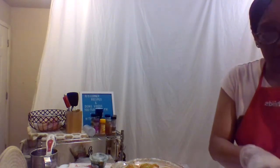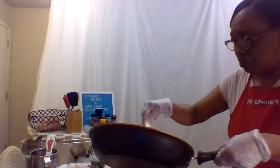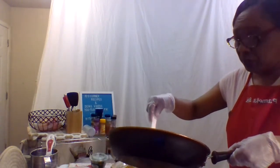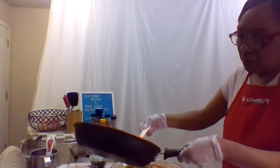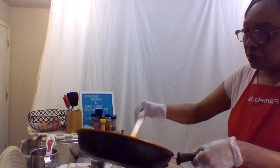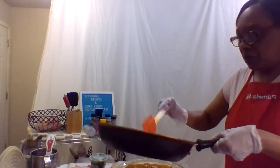We're gonna pour that on here and put it back in for maybe 15 or 20 more minutes. We're still gonna leave a little bit in the pan because this is gonna bubble up, and we don't want the top to cook too fast. We're saving a little bit for when it comes out.